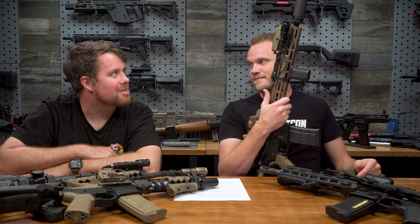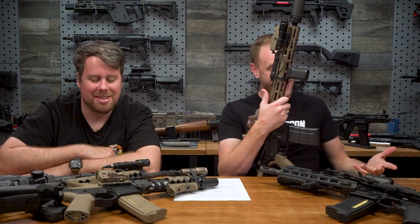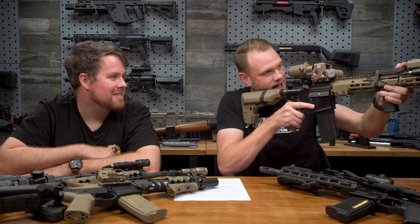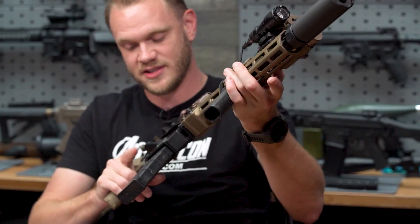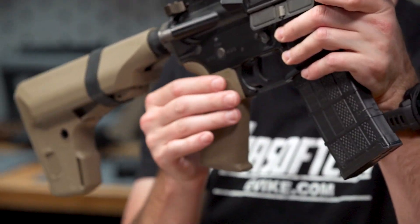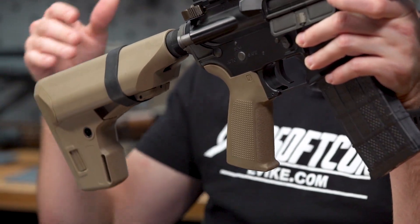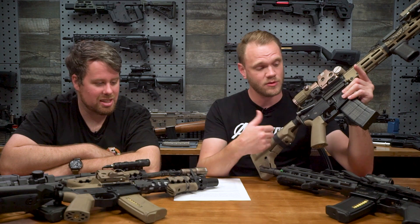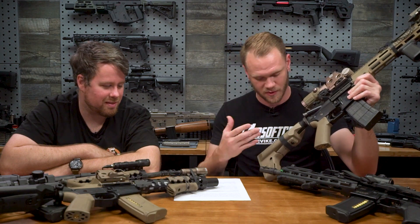I might have to just really build one of those. I'm telling you, you can make it happen. Other than that, besides its weight, I absolutely love this platform. I really like the PTS Ergo Grip, or their Enhanced Polymer Grip, which George is also using. You pick and choose the parts that work for you the best, that you like the look of, and that are the most comfortable for you.